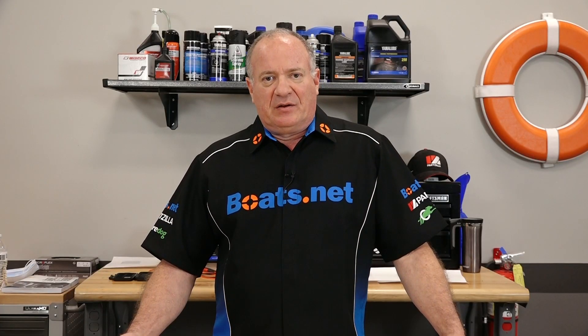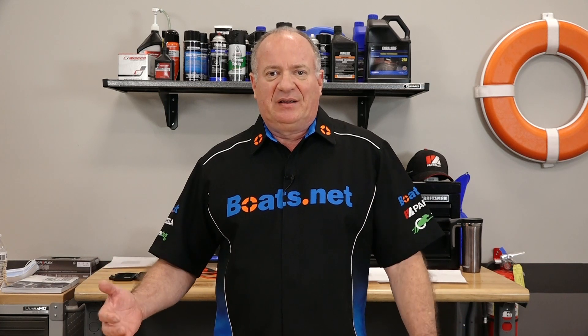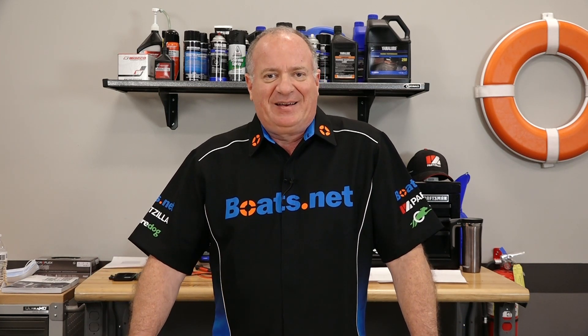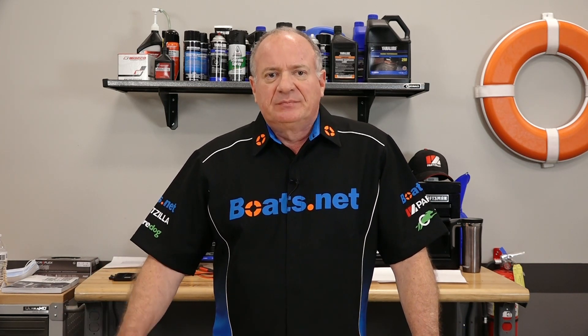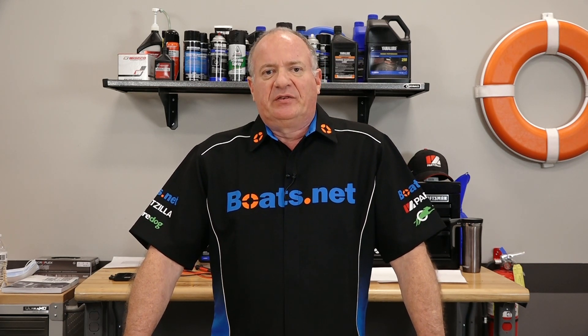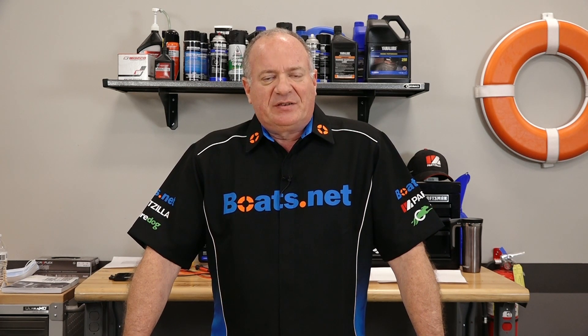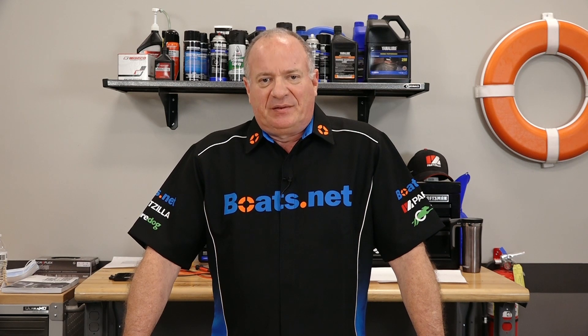Well alright guys, there you go — just a few things on a checklist that you need to look at if your outboard is cutting off at idle or just running rough. If you need parts for your boat, why don't you come see us at Boats.net and we can get you taken care of. If you have questions or comments, leave them in the section below and I'll do my best to answer them.